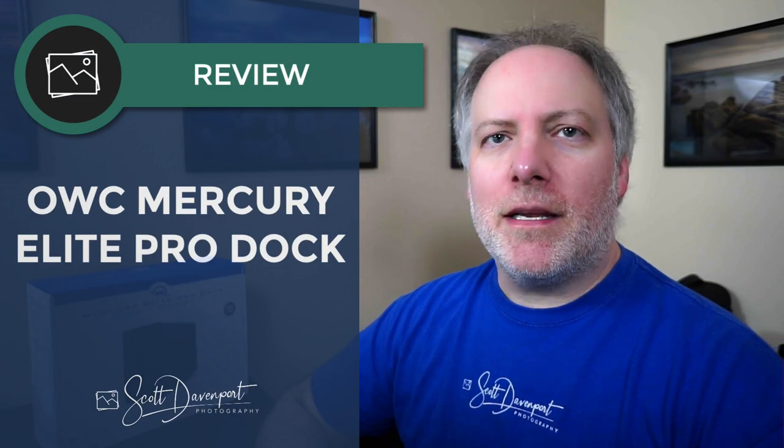Hey gang, Scott here. Today's video is a review of OWC's — that's Other World Computing's — Mercury Elite Pro Dock, which is a mouthful to say. It's a storage device. I'm in the market for storage, at least I was until now.